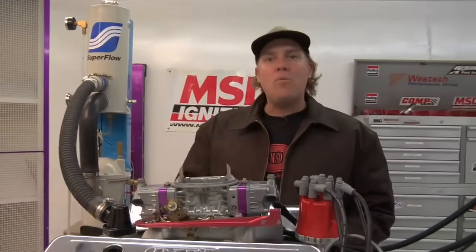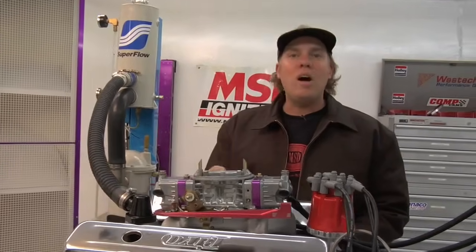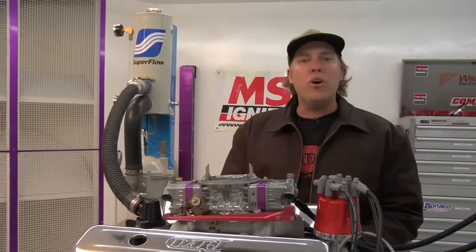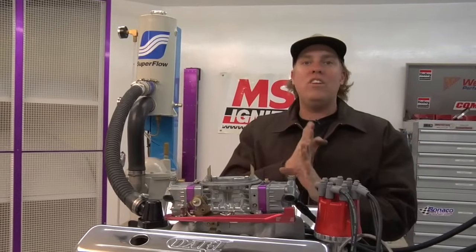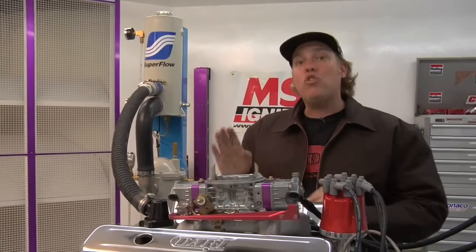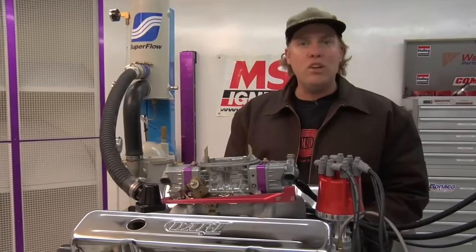Now that we've described what an ignition timing number means in terms of crankshaft degrees and piston position, I can tell you about the three aspects of ignition timing you need to know. The first is initial timing setting, also known as idle timing — the total ignition advance set when the engine is idling. The second is total ignition timing, or the greatest amount of advance the engine achieves at higher RPM. The third is ignition timing curve, which is the rate at which ignition timing advances between the initial timing and the total timing.